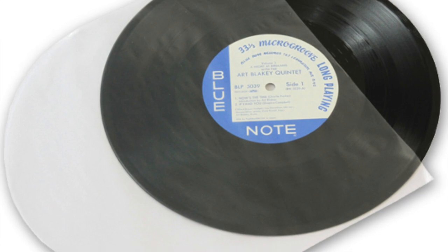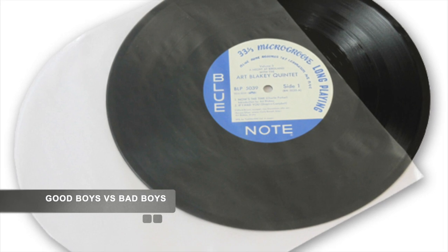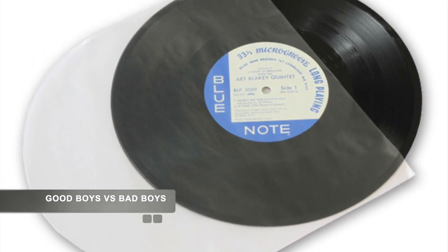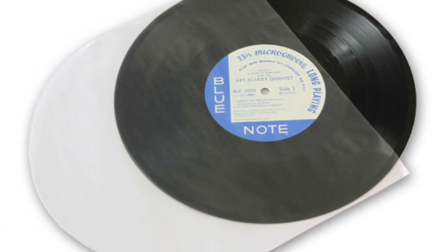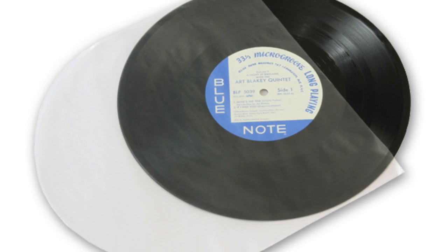Right, that's enough history. Let's look at the good and the bad in terms of inner sleeves. The bad boy of the inner sleeve world is the basic paper inner sleeve.